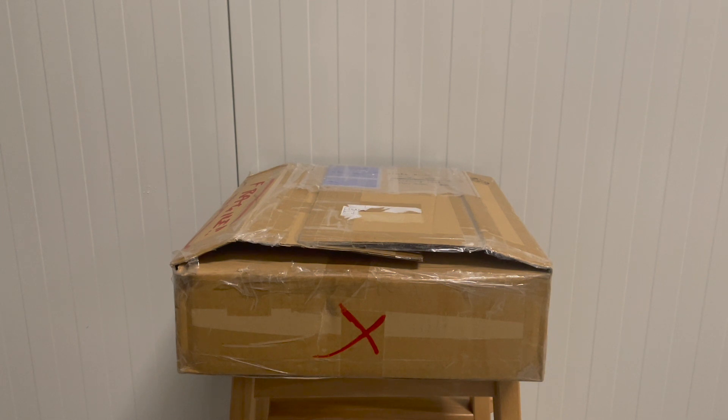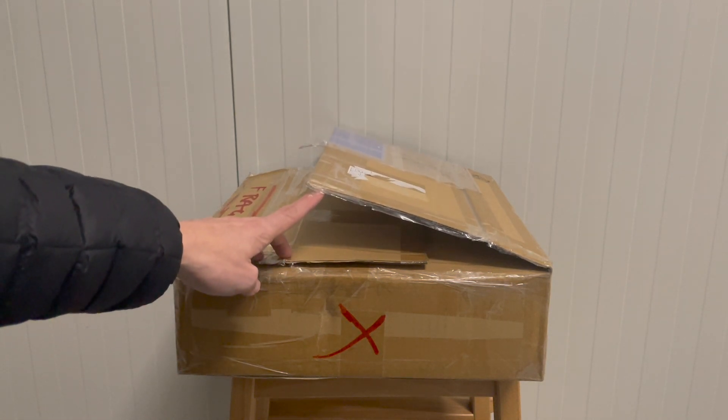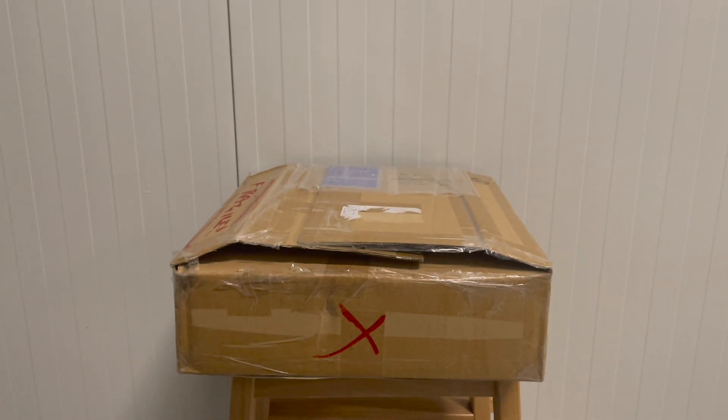Hi guys, welcome to another Swiftstar video. Today I'm unboxing some long-awaited new parts from Japan. I've been waiting a long time on this package. As you can see, I actually opened the box already before, so I'm sorry this is actually a fake unboxing video. You're too excited when the package comes in. I still want to show you what I got, so let's dive into it.